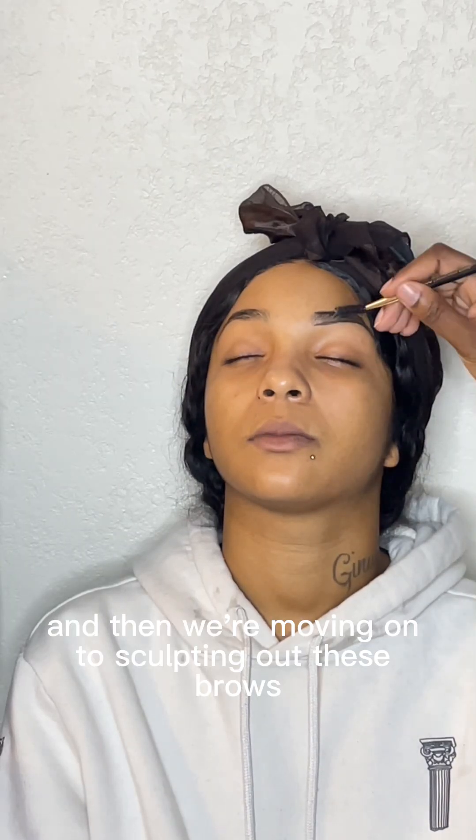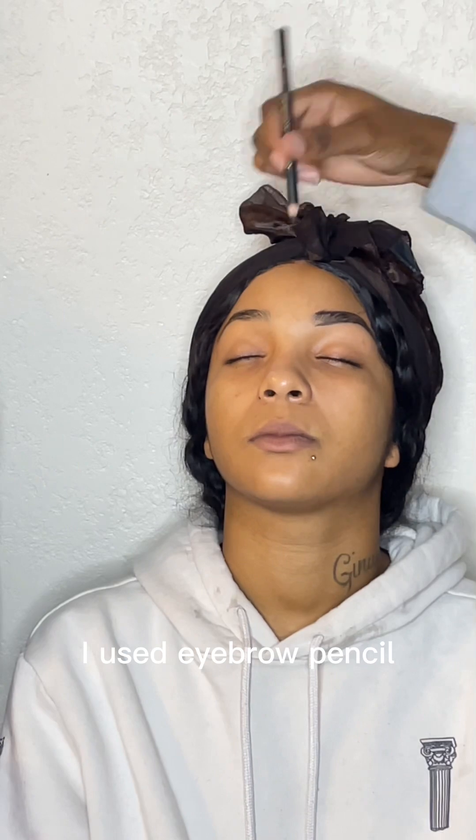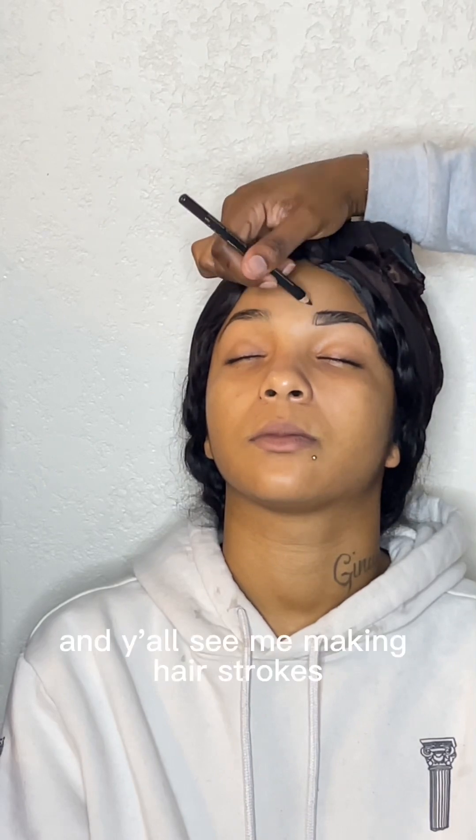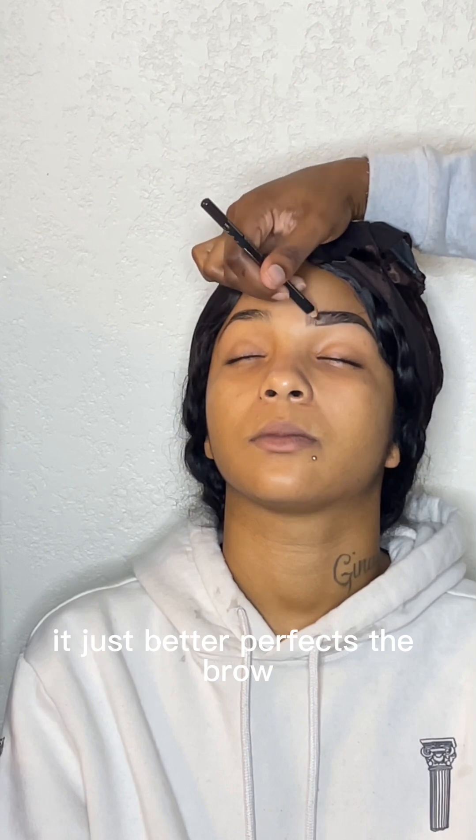We're starting off with some primer and then we're moving on to sculpting out these brows. I used an eyebrow pencil and y'all see me making hair strokes because when you make hair strokes it just better perfects the brow.